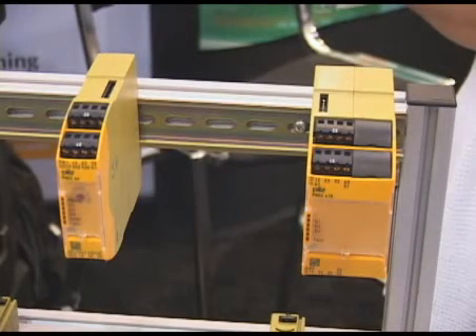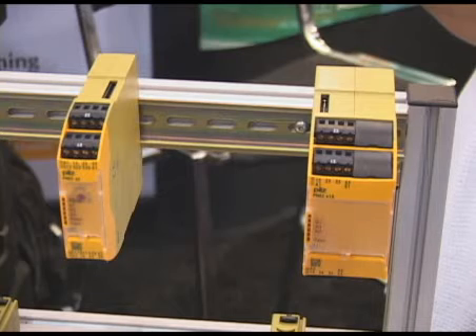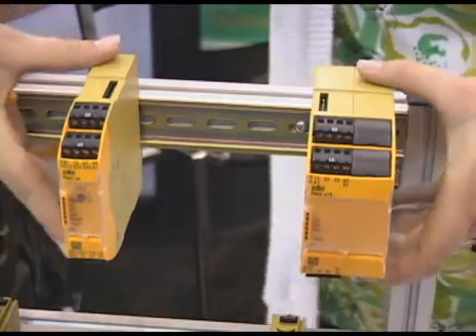This is our brand-new series of safety relays. It's called the PILZ PNOZ Sigma Series. This particular unit is a base module for monitoring safety functions with safe outputs internally. However, if more safe outputs are required, you'd simply use one of the many expansion modules and connect them as shown.